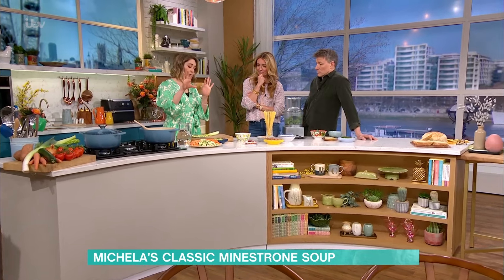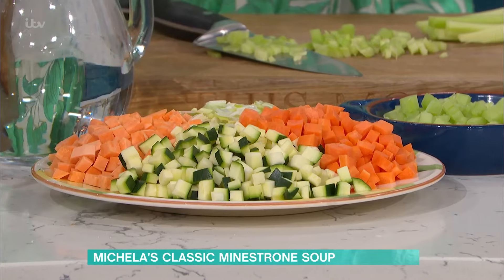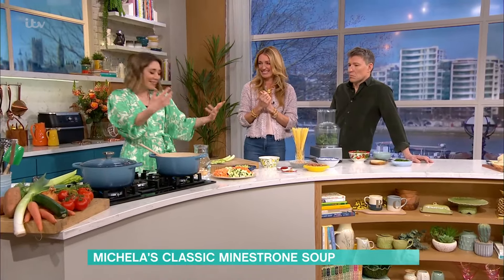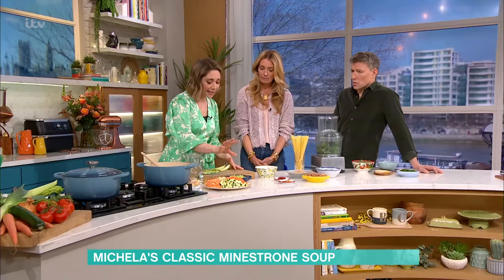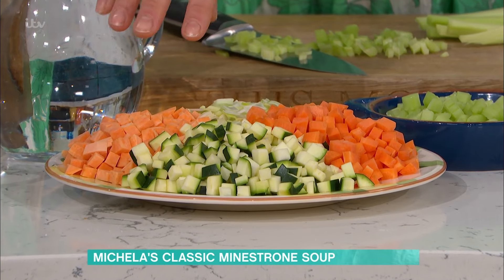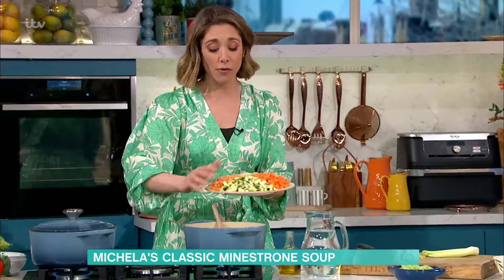My nonna would have done exactly this. I've chopped all the vegetables in equal sizes — it's a labour of love. And they do say one of the factors to live to 100 is take your time over things, pour your love into it. Here we've got the onions going slow and low, and then I've got leeks, carrots, courgettes or zucchini, sweet potato — and they are all going to go in, all together at the same time.